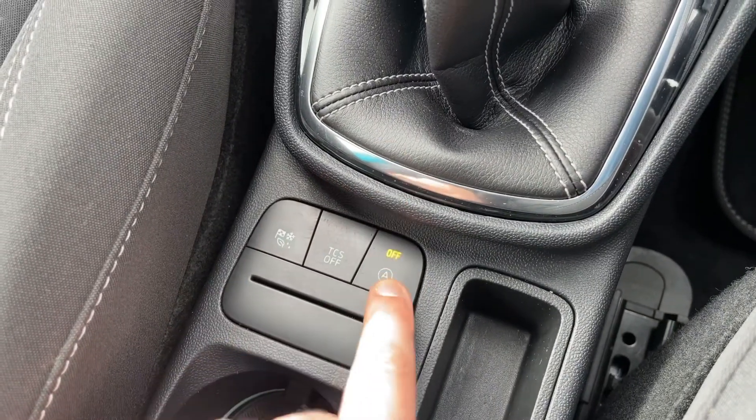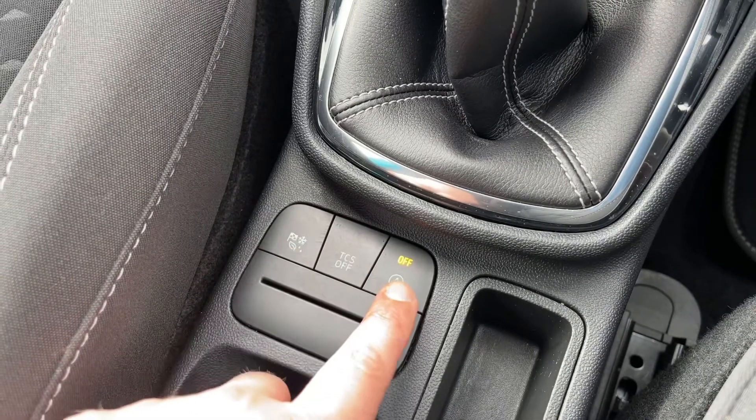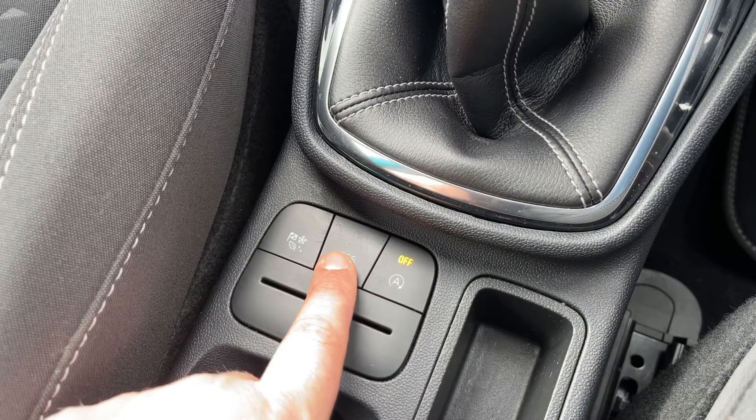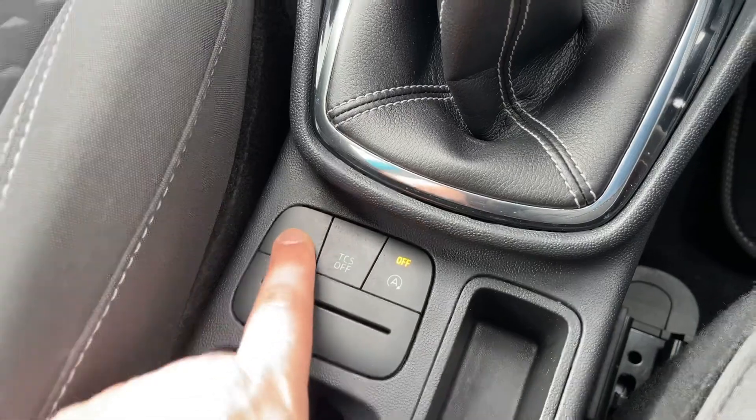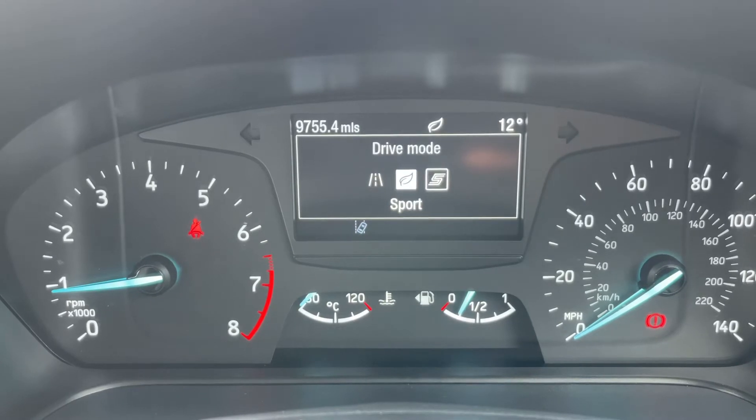This first button turns off the stop and start — this car is designed to cut out when it's stationary in traffic to save you fuel, though you can turn that system off. You can turn the traction control on and off as well. And this one changes the driving setup of the car, so from normal to eco and then to sport.